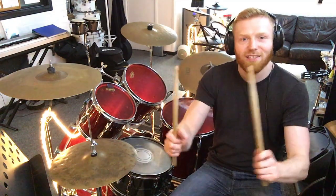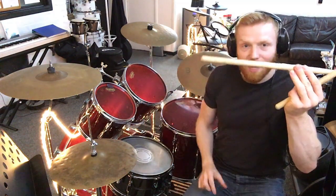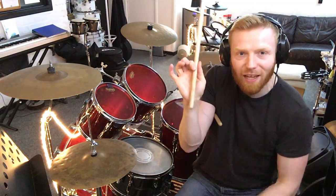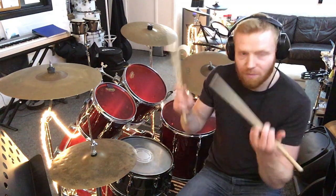This is the match grip, by the way — both sticks held the same. To be clear: pinch one third of the way up between your index finger and thumb, stick goes through the crease in the back of your hand, wrap your fingers around, not too tight, not too loose. When you throw it down, get that stick bouncing back up off the drum and you're up and running.